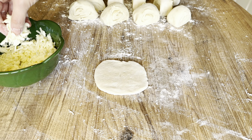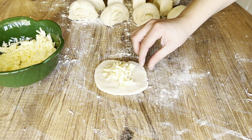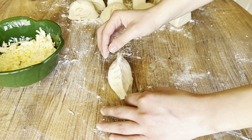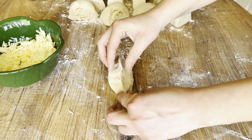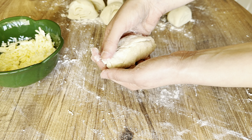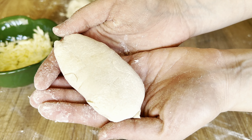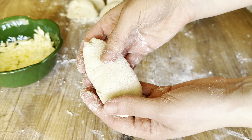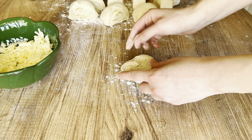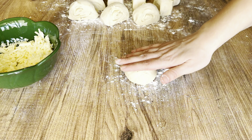Put a piece of cheese in the center of the dough and connect the two edges of the dough. It's really easy to make because the ball takes shape easily. Repeat the same process for each piece of dough.